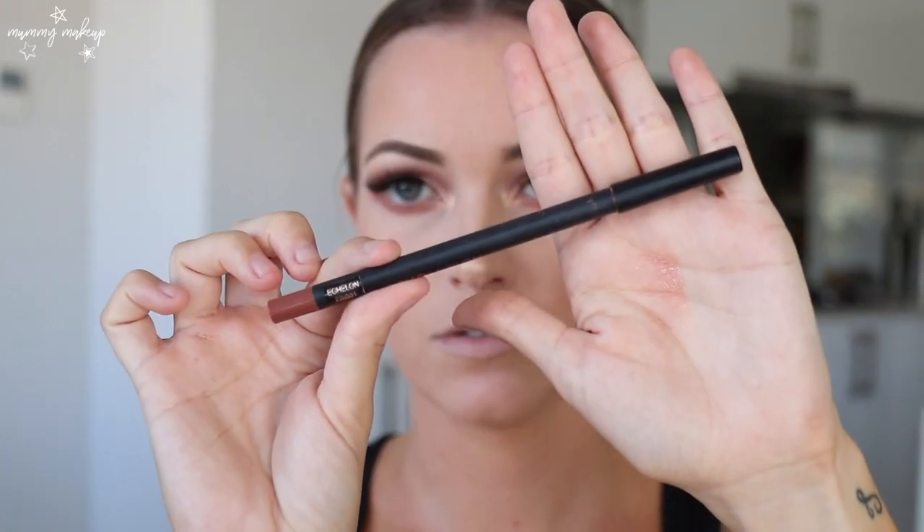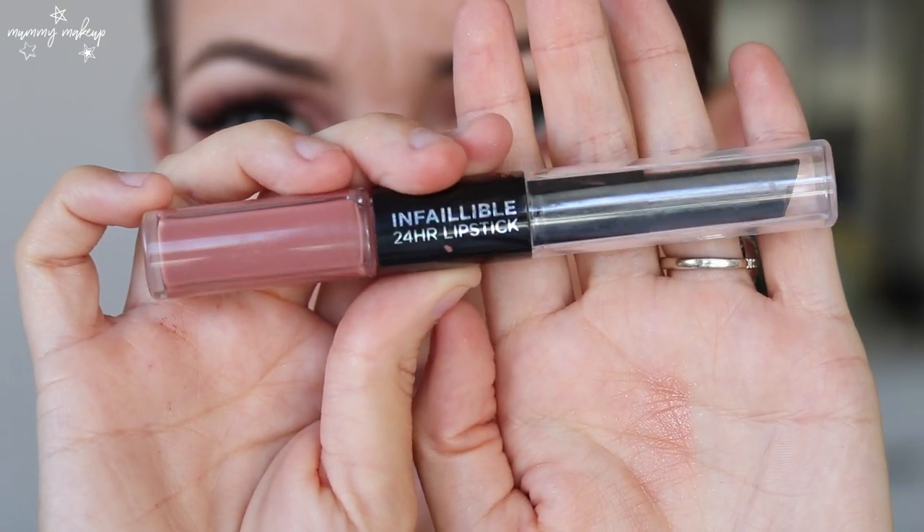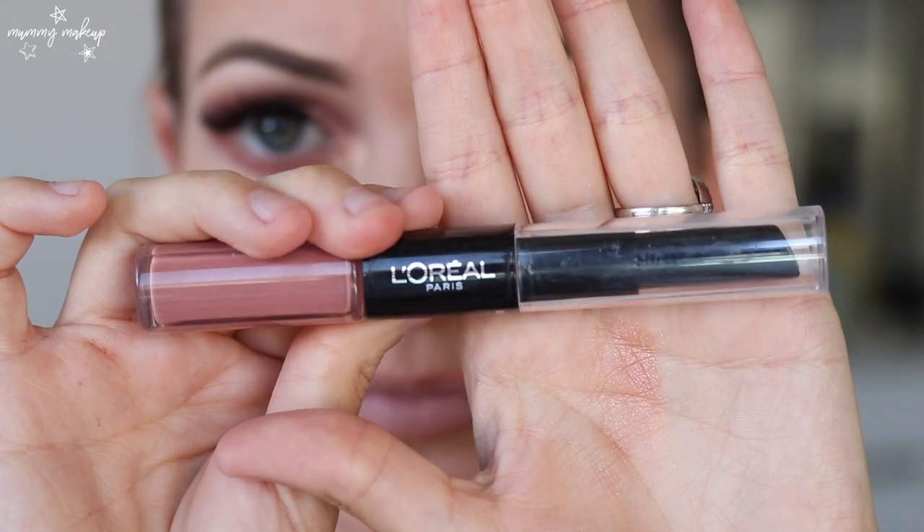So lastly I'm going to do my lips. I'm going to use my Makeup Revolution lip liner in the shade Echelon. For lipstick — I'm obsessed with this one, I've been using it for ages and it's just my go-to, it stays on really well and it's a really nice color. This is the L'Oreal Infallible 24 Hour Lipstick in the shade Beige to Stay. Once it dries down there's a lip balm on the other end, but don't use it too soon — if it's not fully dry it makes your lips go really weird. So while that's drying I'm going to go get some setting spray on.